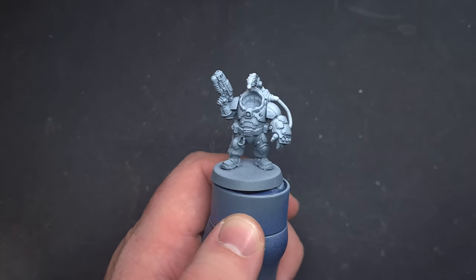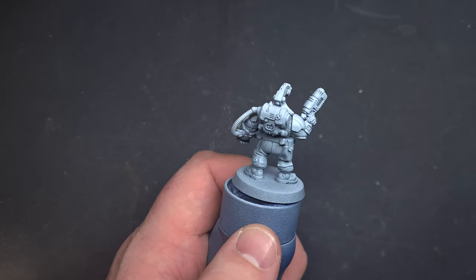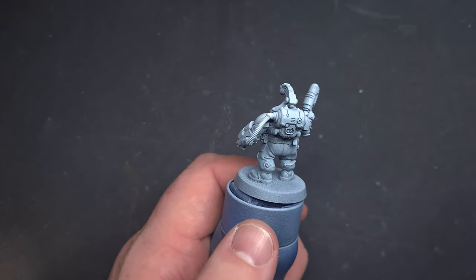I've primed the model using Mechanicus Standard Grey and then taken White Scar and sprayed it from above. This gives a zenithal effect, but the main reason is to make it easier to paint the white armour later on.